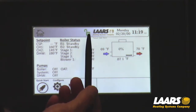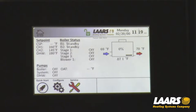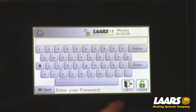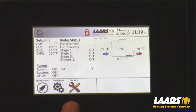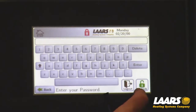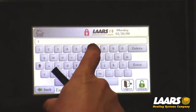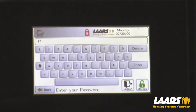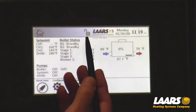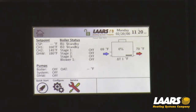Right now we're in U, which is the user padlock. I'm going to go back into my padlock and log out — the padlock is now locked. I'm going to log back in with number 17, which is the installer password. I click enter and now you see the letter I on the padlock, in green showing the padlock symbol open. Now I'll be in installer mode so I can go into the parameters.